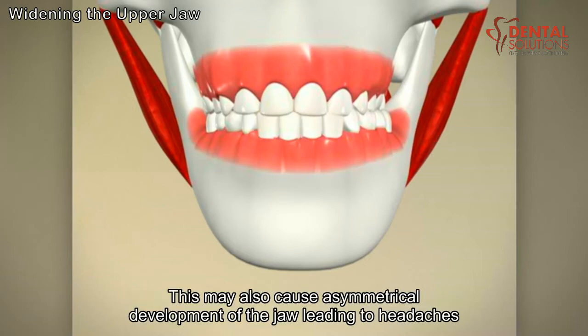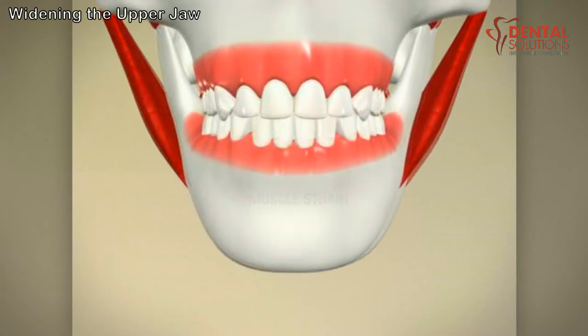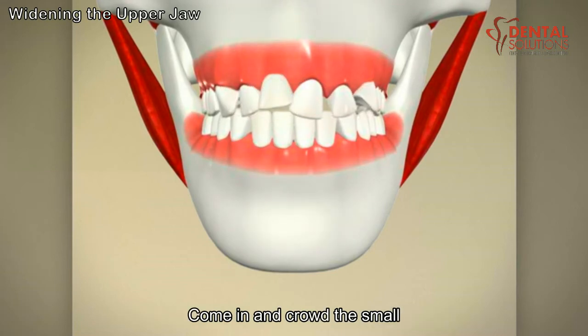This may also cause asymmetrical development of the jaw, leading to headaches caused by muscle strain. It is best to correct this problem before all the permanent teeth come in and crowd the small upper jaw.